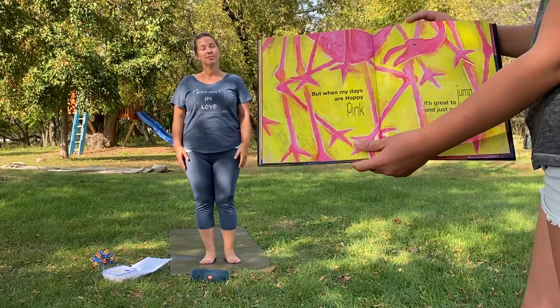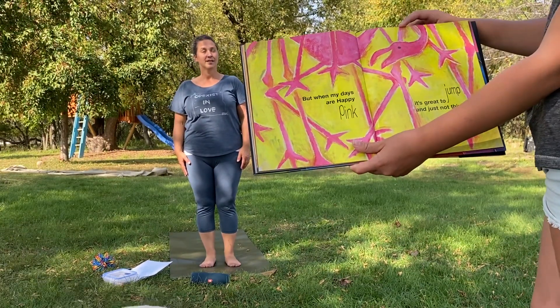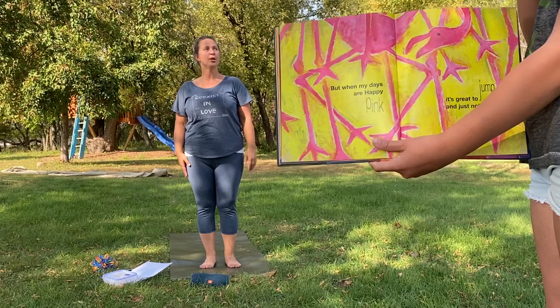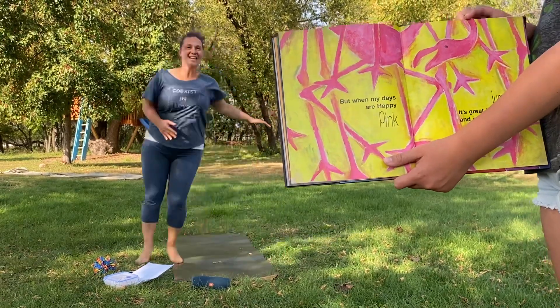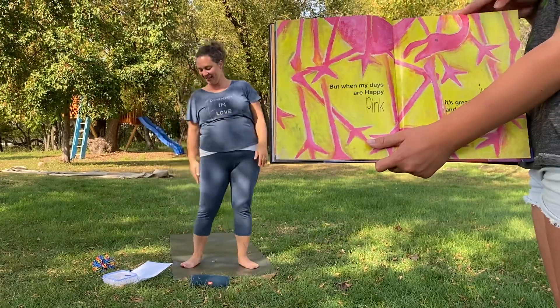But when my days are happy, pink — jump! It's great to jump and just not think. You ready to jump, friends? How many times should we jump? Maybe 10 times. Here we go. 1, 2, 3, 4, 5, 6, 7, 8, 9, 10. You can jump as many times as you want.